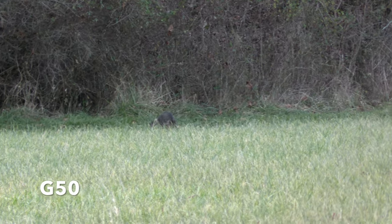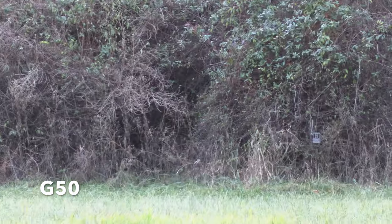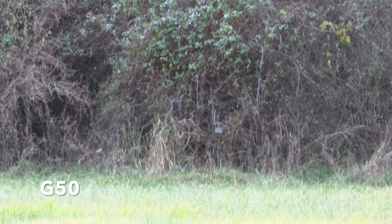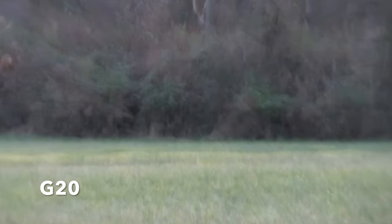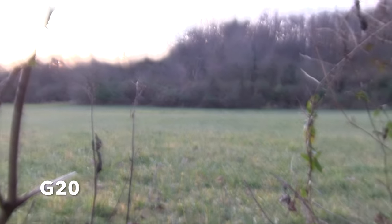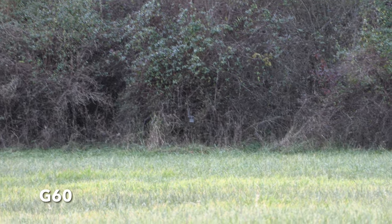There's a kitty cat. There's a trail camera running out into the field. It's the G50 here. Now the G20. Now the G60.